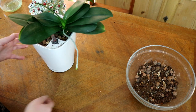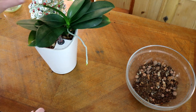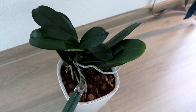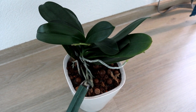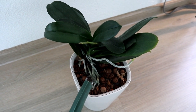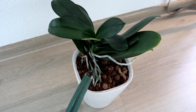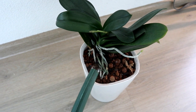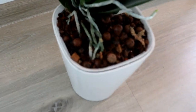Now I'll water it and then we're done. I have rainwater that I collected and let come to room temperature in my watering can. I fill the entire pot with it, let it soak for 5 minutes until everything is saturated, and then drain it completely again.